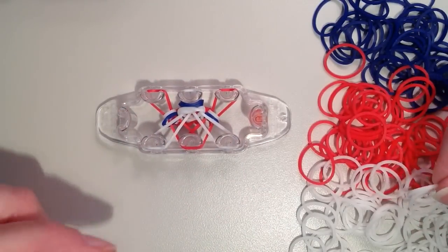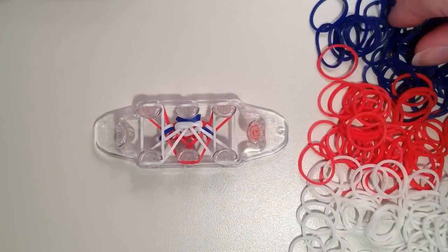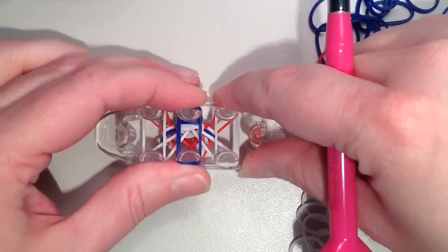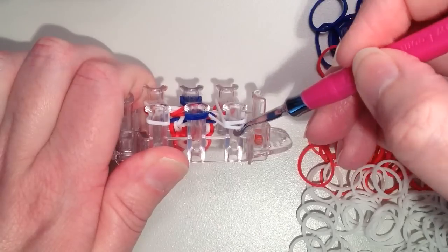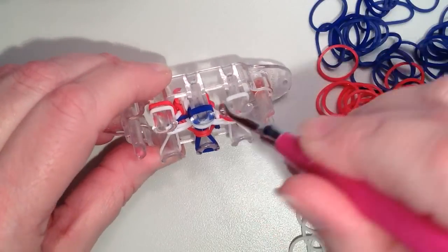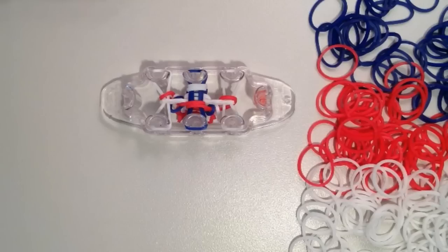Doing the next layer — so I have white on white, just singles. And then in the middle, switching back to the blue, and I have the two. And then get just the bottom layer — so two for the center. So that's all there is to it — I'm just going to fast forward here, and when the bracelet gets long enough I will show you how to remove it from the loom.